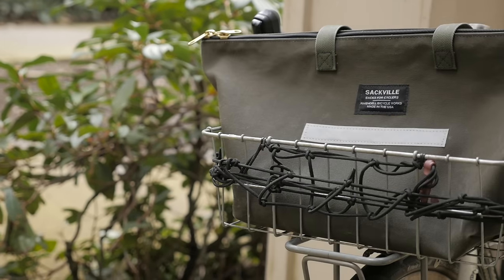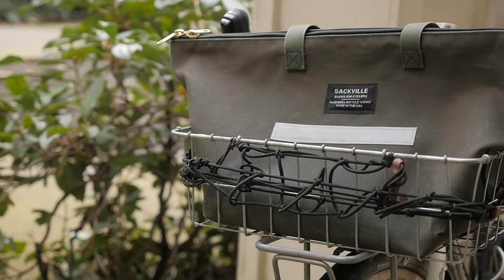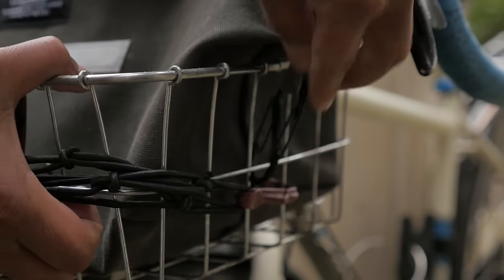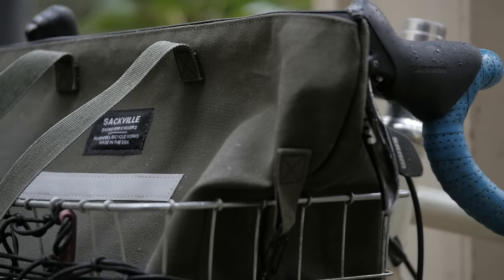Commuting and touring with a bike basket is making a comeback in a really big way. In this video I'm going to take a look at one of the first purpose-built bags designed to work with the WALD137 — the Sackville Shop Sack Bag, designed by Rivendell and made by Sackville.